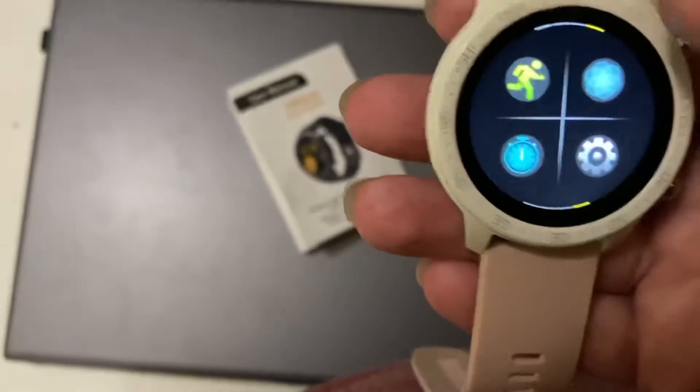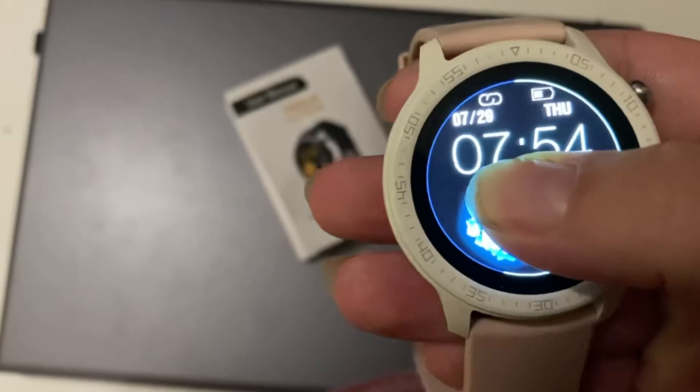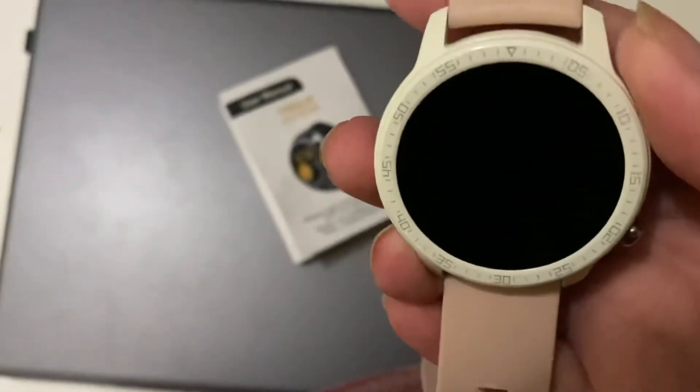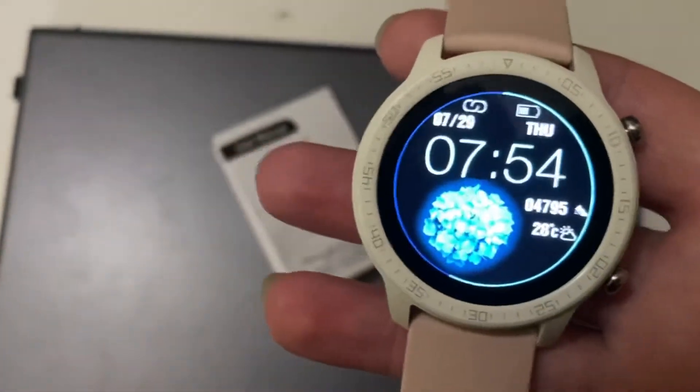There's another feature: if you're outside and can't see the screen, you hold the button for a couple of seconds and it brightens. When you turn it off and back on, it goes back to normal brightness. So that's all the features of the watch.